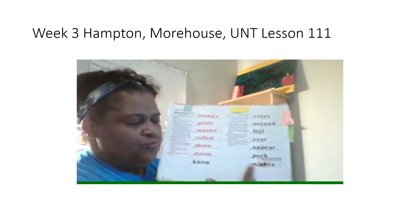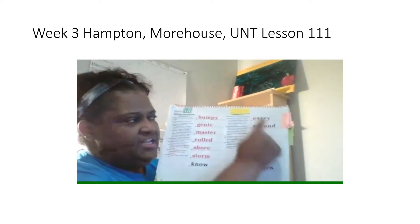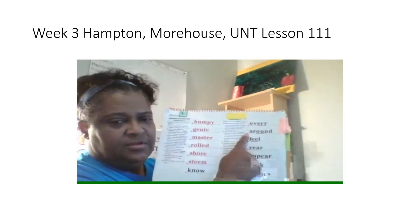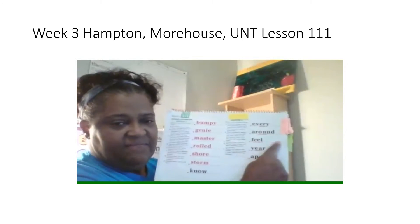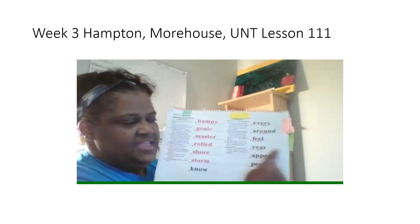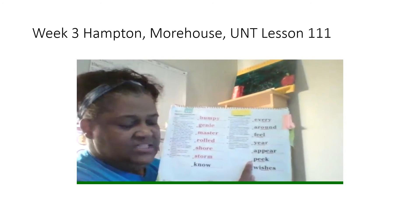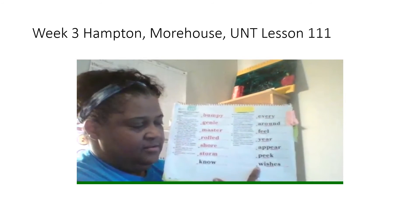Next word. Read the underline part. Get ready. Yes, shh. Read the whole word. Get ready. Yes, wishes. Now you're going to read all these words the fast way. First word, get ready. Yes, every. Next word, get ready. Yes, around. Next word, get ready. Yes, feel. Next word, get ready. Yes, year. Next word, get ready. Yes, appear. Next word, get ready. Yes, peak. Last word, get ready. Yes, wishes.